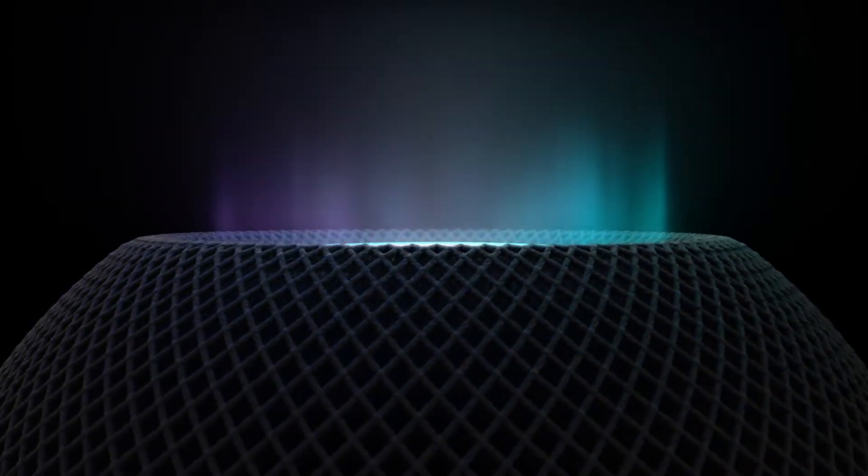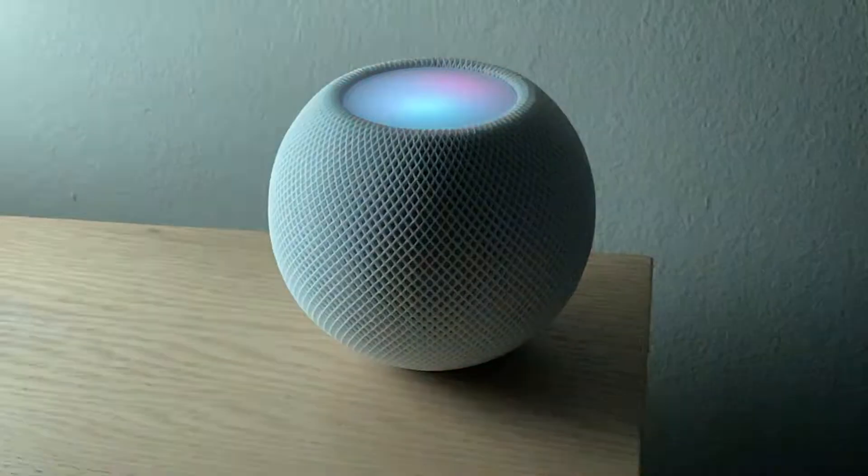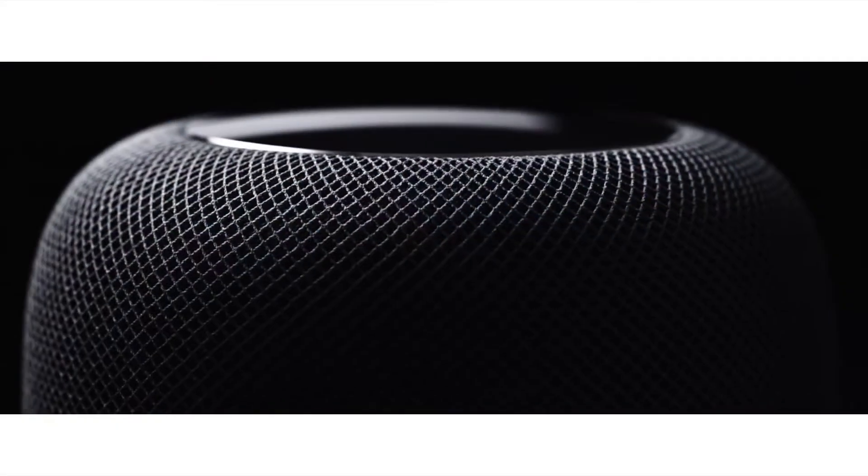Hey everybody! Welcome to my short video about how to reset your HomePod mini. In this video I'll show you how to reset both the HomePod mini and the original HomePod from your iPhone, or just using the HomePod or HomePod mini itself. Let's get to it!